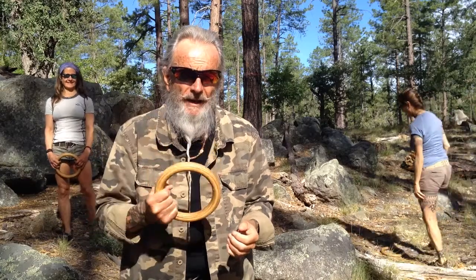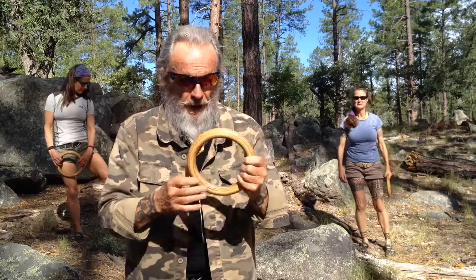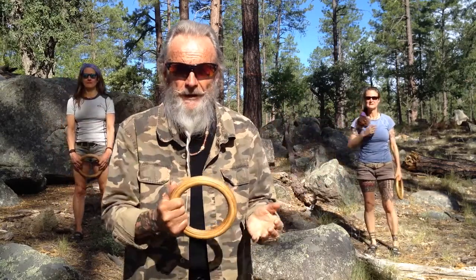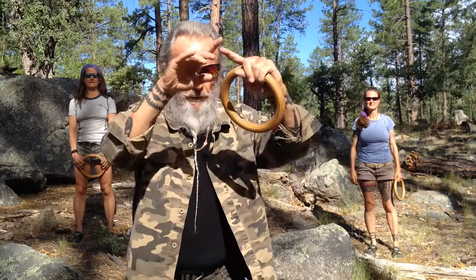Longevity rings are awesome. I wouldn't start off with this one — this is a child size. The regular medium sizes are excellent, but if you are very, very tight, you can look online and find the Wing Chun rings, which are much bigger. That will actually be the easiest ring for you to use.